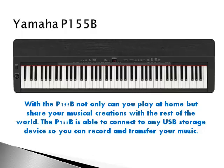This contemporary digital piano is available in Ebony, Cherry, and Mahogany.